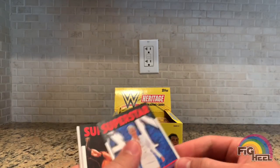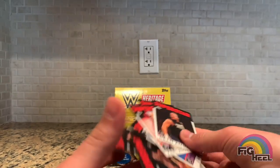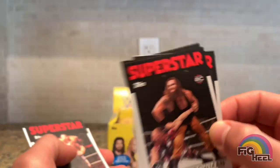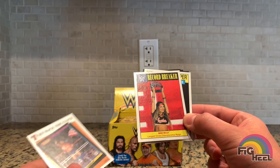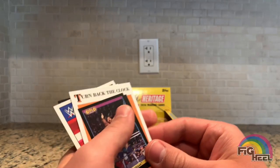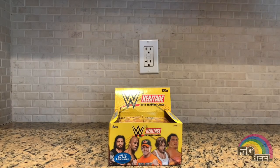Second pack: Lana, Triple H, Karl Anderson, Dean Ambrose — a.k.a. John Moxley, that's pretty cool — Braun Strowman with the long hair, John Cena, Rowdy Roddy Piper. Record Breaker Nikki Bella, longest Divas Championship reign. Turn Back the Clock Gold Series Hacksaw Jim Duggan 1993, and a Sgt. Slaughter.